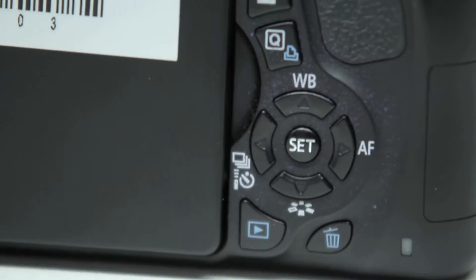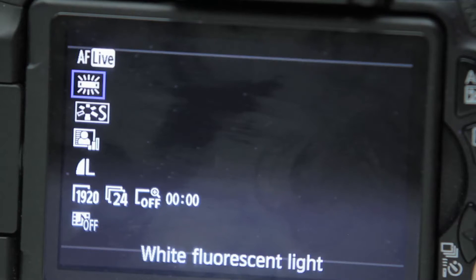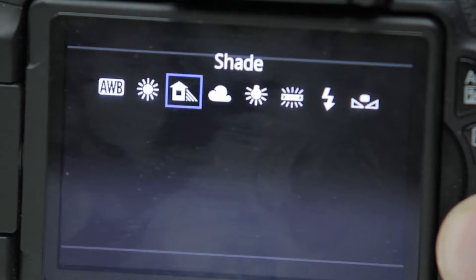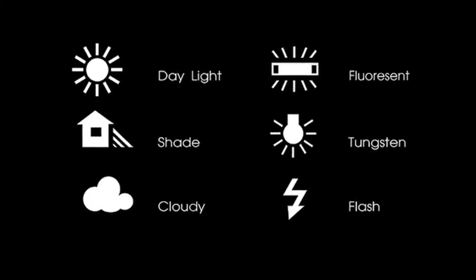To set your white balance on the T3i, first you hit the Q button, then go down to the second menu item and hit enter. This is your white balance menu. The T3i uses presets that you can choose from depending on the type of lighting you have in the room, as well as an auto white balance feature.